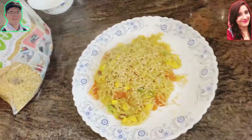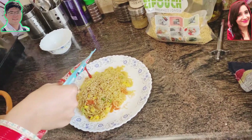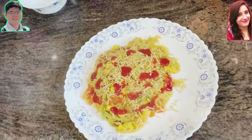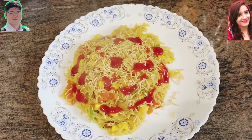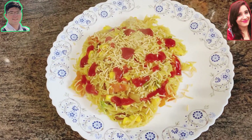Just sprinkle the namkeen over the food. It's also quite nice to have it with ketchup. Look at this gorgeous meal — it's ready to eat and it's so delicious. I recommend you try this at home!